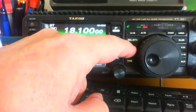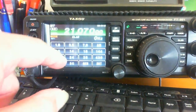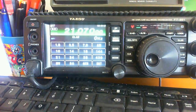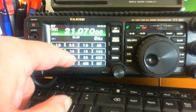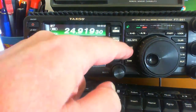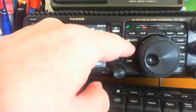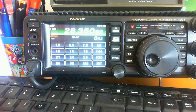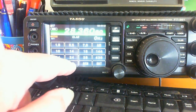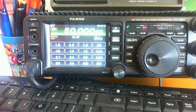17 metres. It did have a problem tuning 17 metres — you heard it, it took a very long time. That's 15 metres, and you'll notice that the high SWR light will flash. So we'll try 12 metres. 15 metres. Finally 10 metres. And we'll try 6 — I don't know if we'll tune 6, but we'll try it. It's tuned 6.